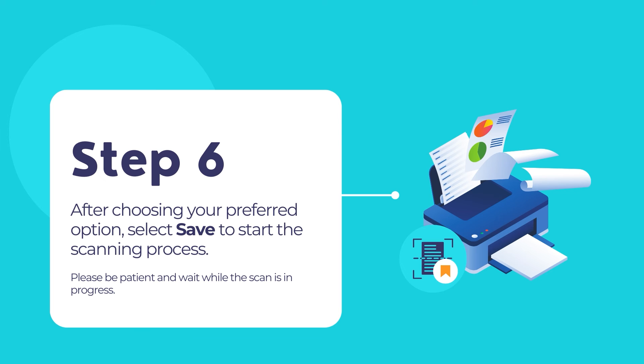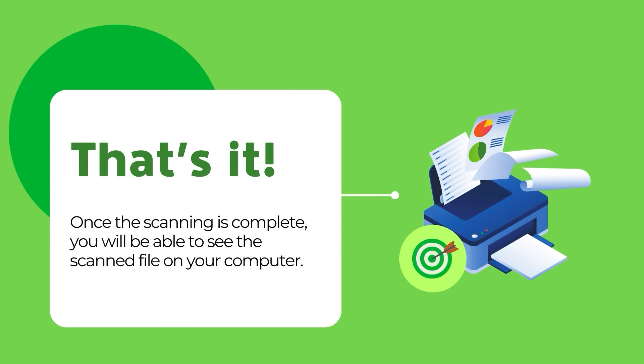Please wait while the scan is in progress. When the scanning process completes, you will be able to see the saved scan result in your computer. That is it. You have now successfully scanned your document using your Epson printer.